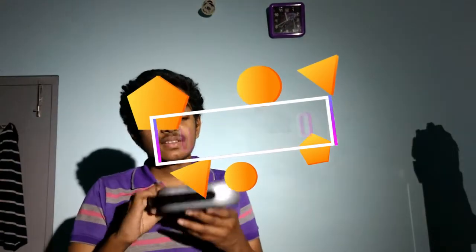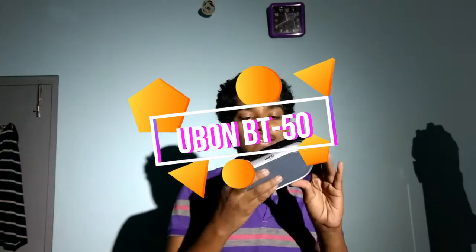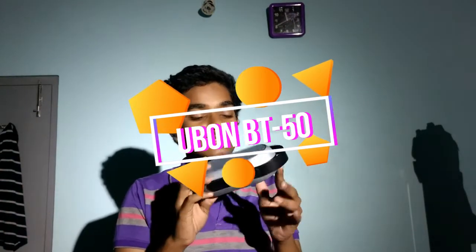Hi there, this is Akshay here. I bought this new speaker and we have to check how this goes.